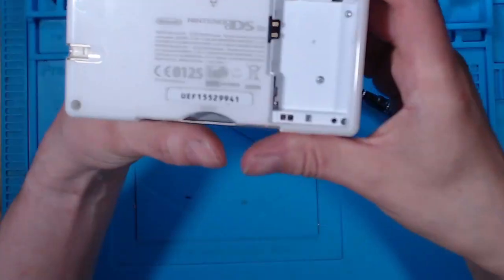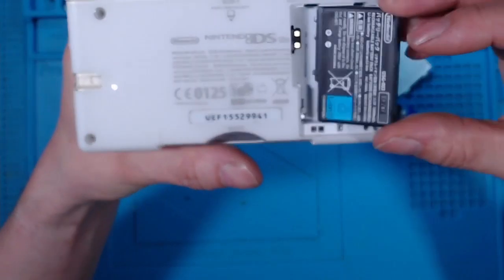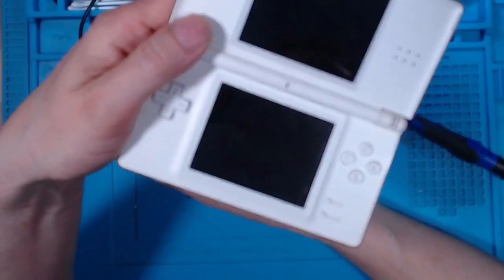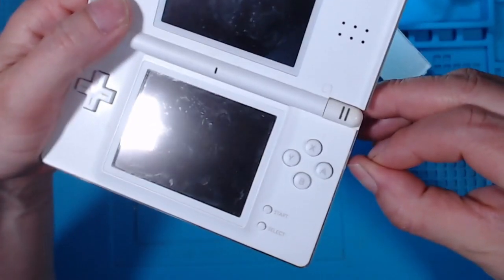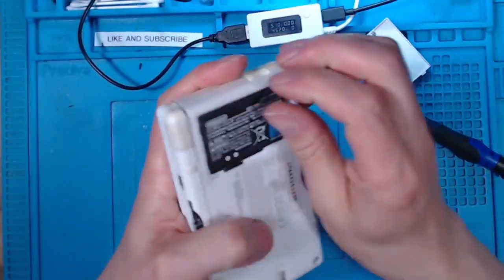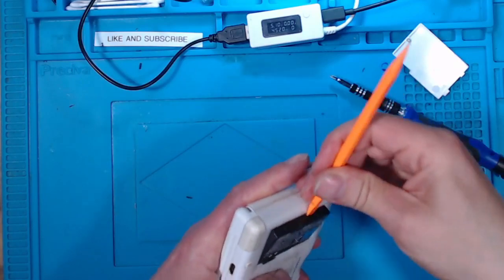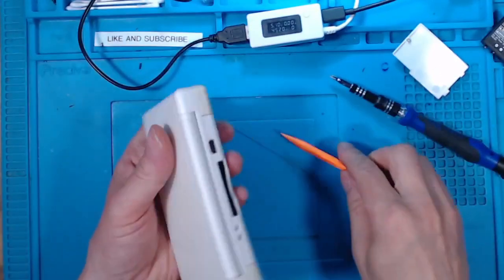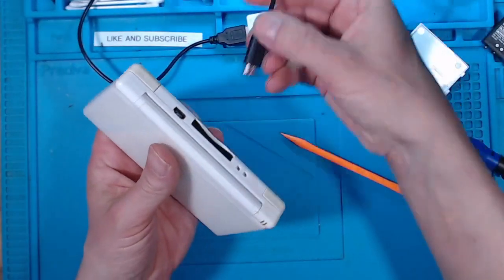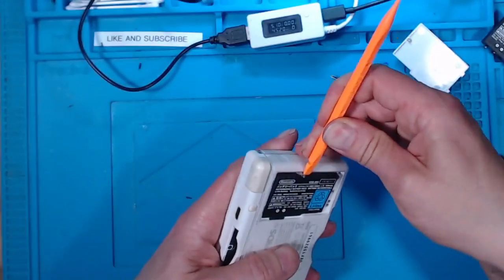The water damage sticker looks okay. It's going to be a short video if this is the problem. It begs the question: why has someone taken the battery out? It still doesn't switch on. That's more interesting. Let's try another battery. Still nothing. I thought that was going to be a short video, but it's not.